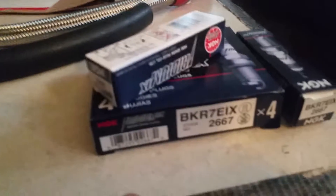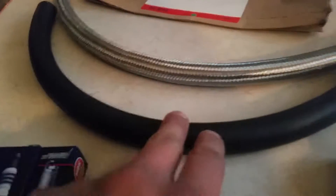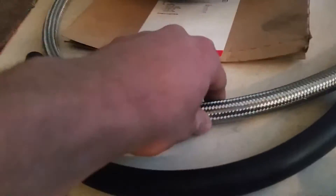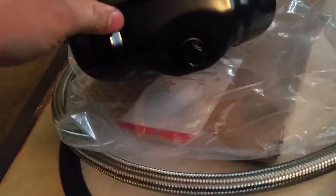Hey guys, what's up. So I have the one-step colder spark plugs versus the two-step colder spark plugs, and an oil return line that I bought for my turbo feed line kit versus the braided line from CX Racing. I also bought some extra stuff — I got the oil pan for my car because it was pretty rusty. I'm not sure if I should drill a hole for the oil pressure sensor because I got the AEM pressure gauge.